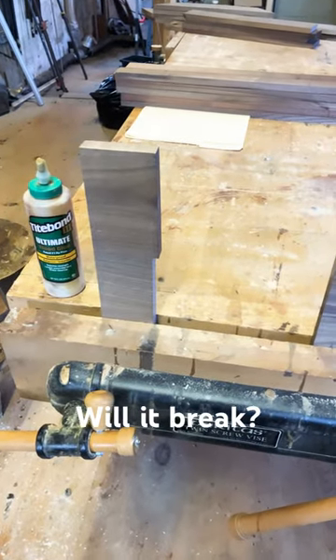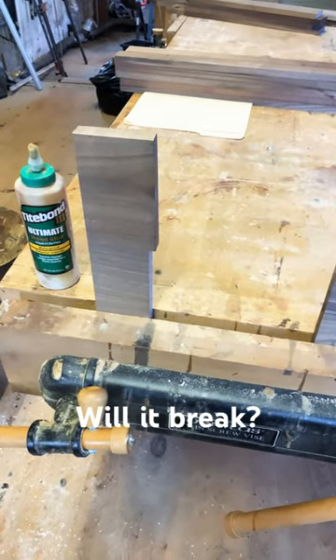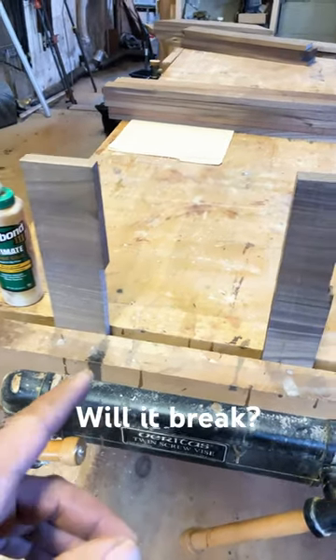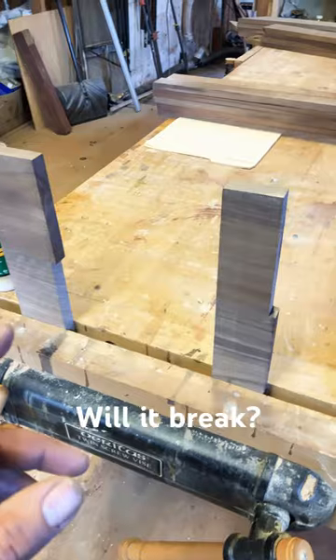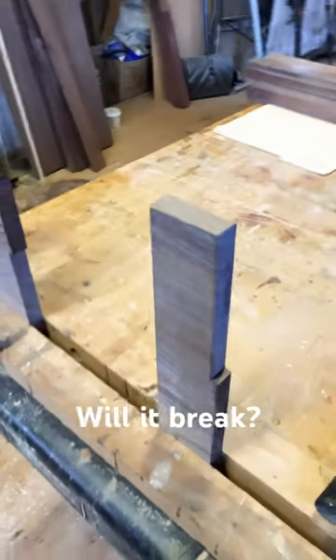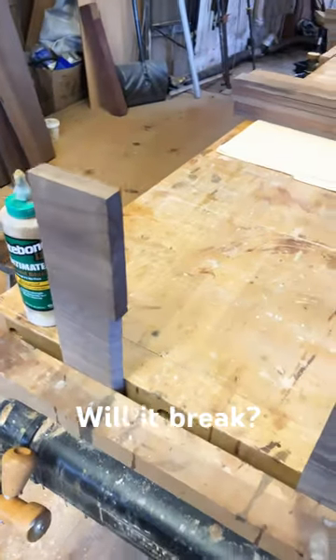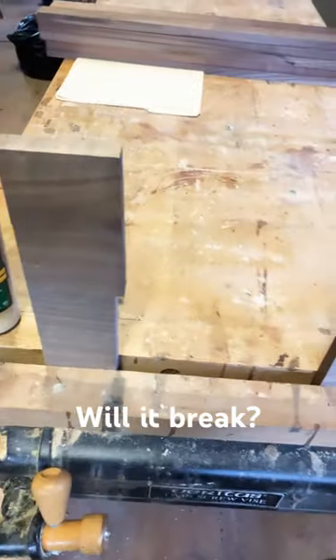I thought I'd do a little bit of an unscientific experiment here. I just cross-cut these two panels — these are cutoffs from two walnut panels I was working on. You can see the glue joint there on each one of them, and they were glued with Titebond III.